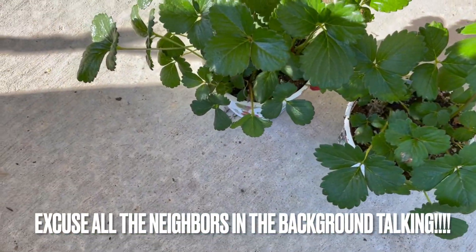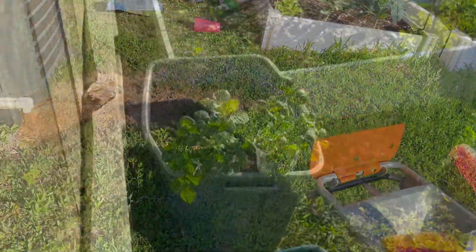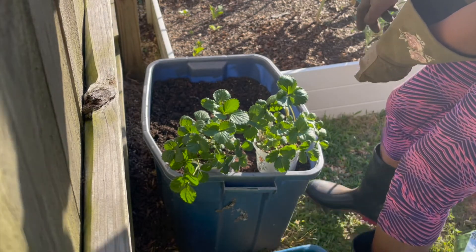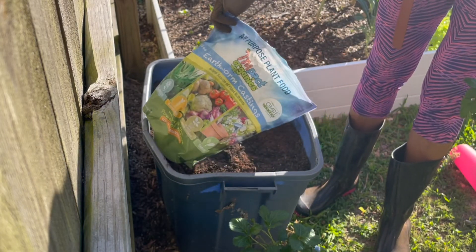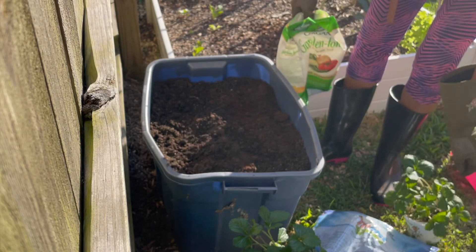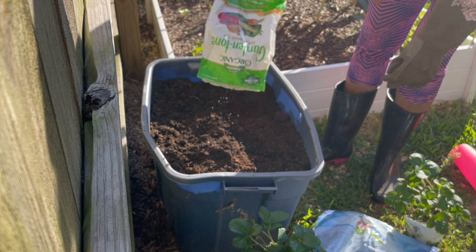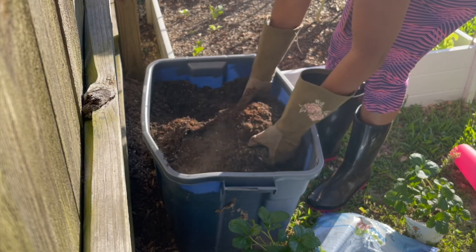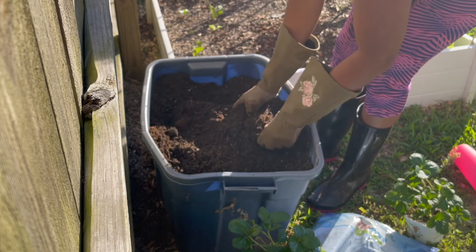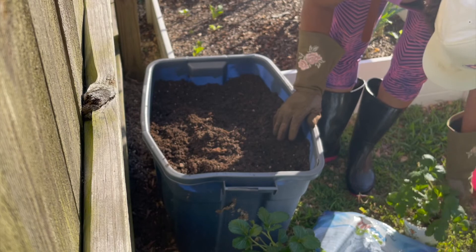I just have two pots of strawberries that I'm going to plant. I topped off the soil from last year in this bucket with some compost and some more soil, and I added worm castings. I'm going to add some of this Garden-tone for some additional fertilization — just pour it on top, probably about two tablespoons or so, and then mix it in really good to make sure it's all combined so the fertilizer is not in one spot.